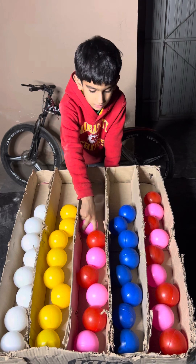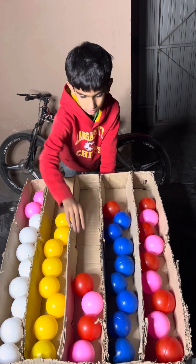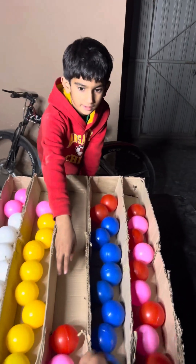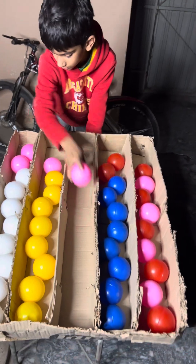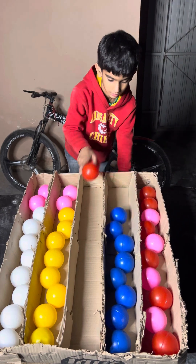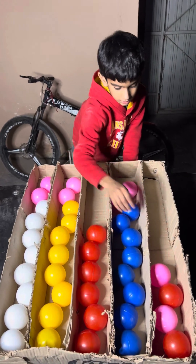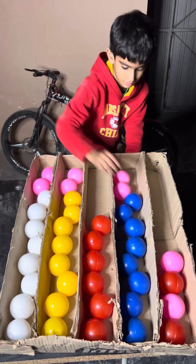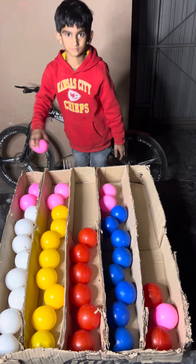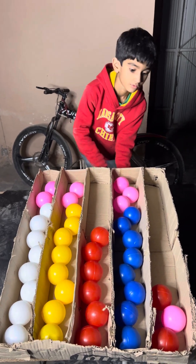Pink on white. Pink. Pink red. Pink red.